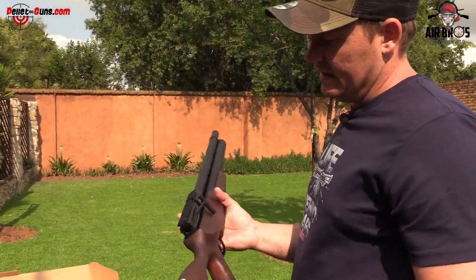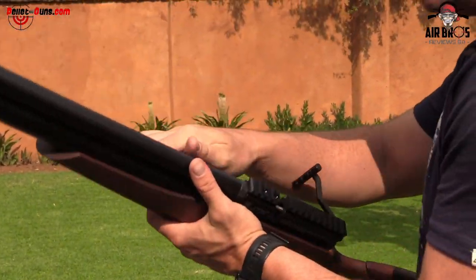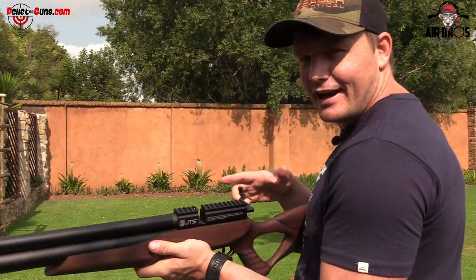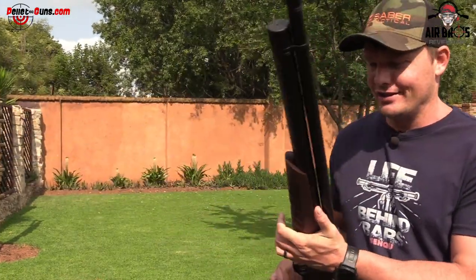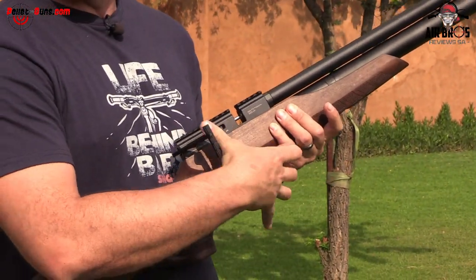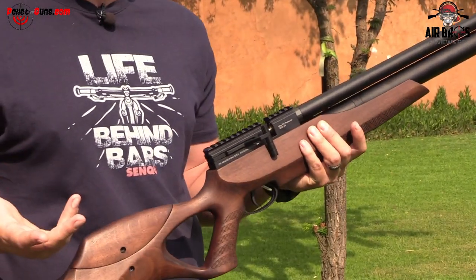Another feature I like — it's got a side lever, a biathlon lever on the side. One thing I felt while cocking this: if you feel this, it is very, very smooth. I'm not going to lie, it feels buttery smooth. That is so good. I also want to say to you guys, you can decock it. I've been decocking it using one hand, using my thumb at the back, just pushing it in, letting it go forward slowly, and decocking it.